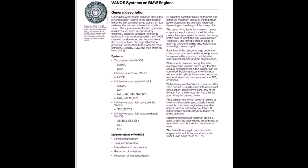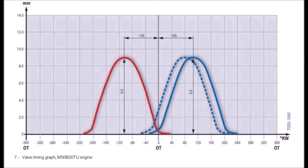The main functions of variable camshaft timing (VANOS) are power enhancement, torque improvement, internal exhaust recirculation, reduction of emissions, and reduction of fuel consumption.